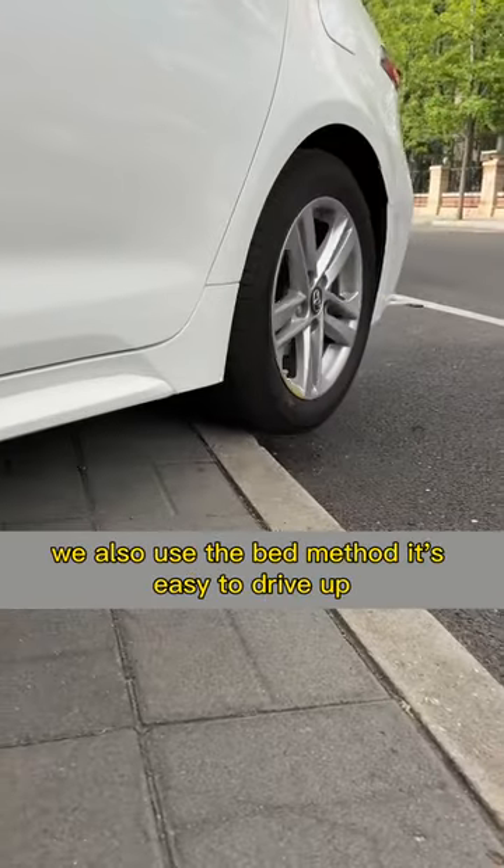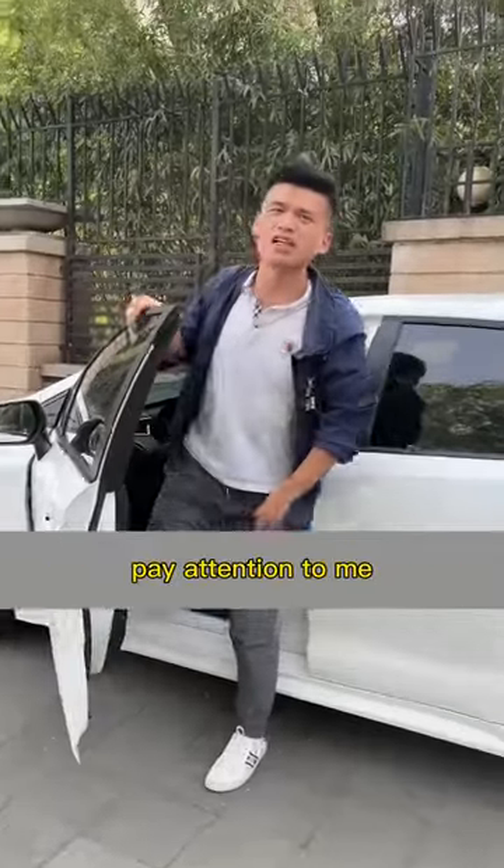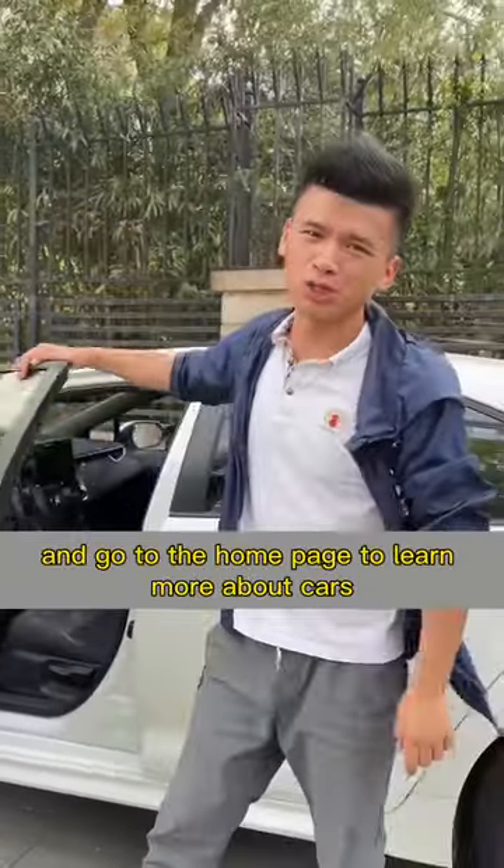We also use the same method — it's easy to drive up. Remember to give a like to support me, and follow me on the homepage to learn more about cars.